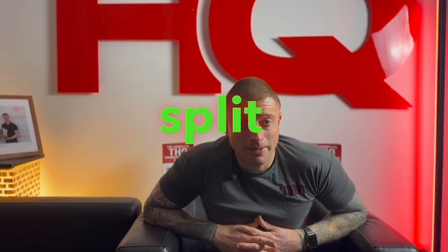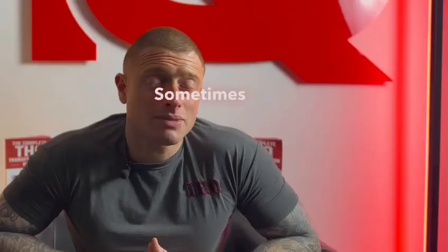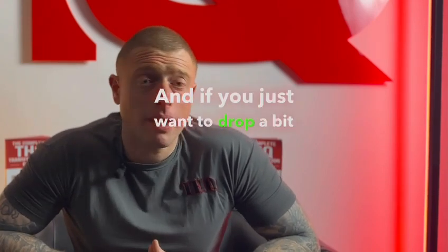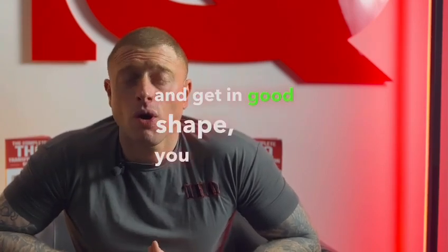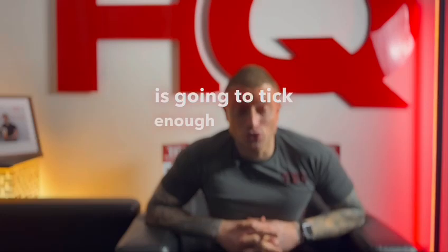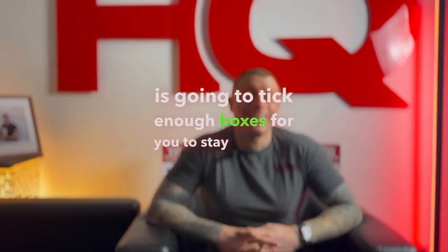That is a good workout split made simple. Sometimes life is busy enough as it is, and if you just want to drop a bit of body fat and get in good shape, you only really need to know the basic principles. Three full body workouts a week is going to tick enough boxes for you to stay in shape.